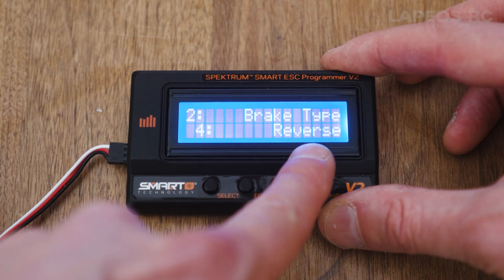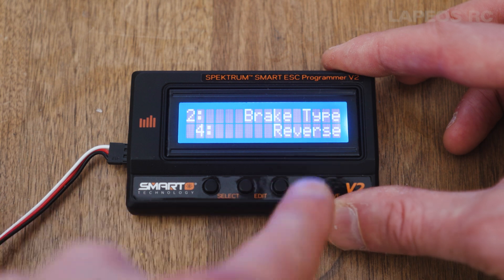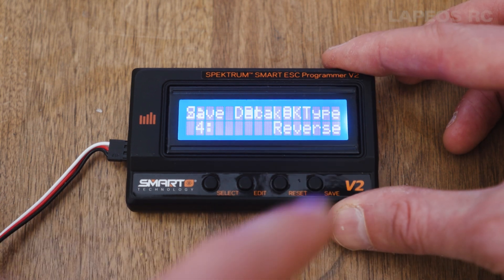You can press save to save data to the ESC. For instance, if you want to change the brake type, use the edit button to scroll through the different options, and when you find the right one just press save to save it to the ESC.